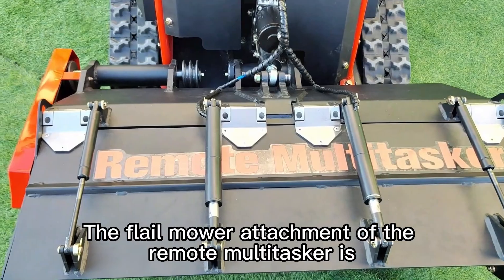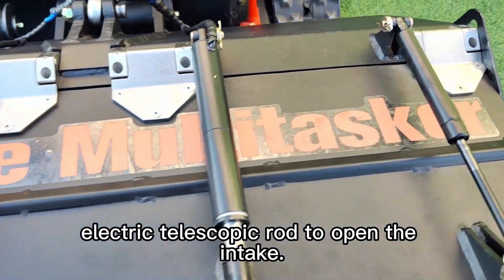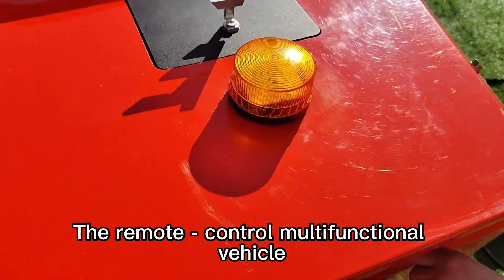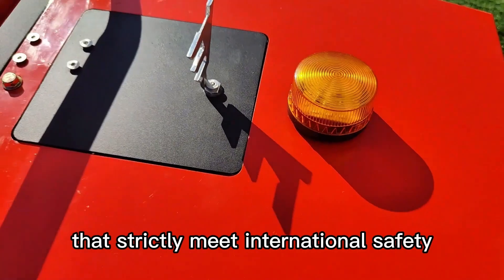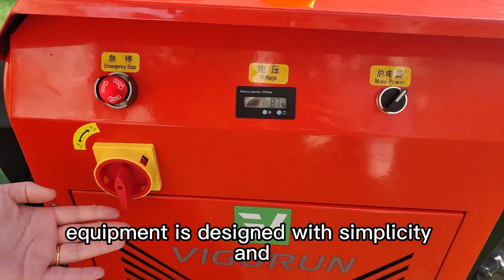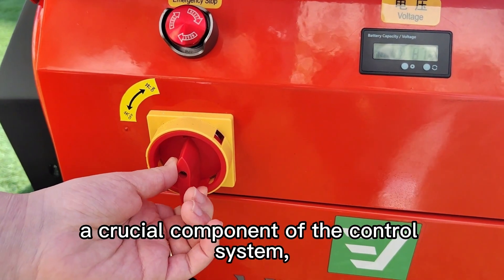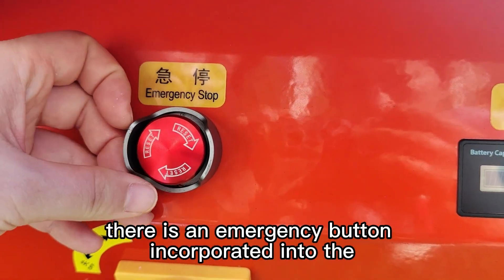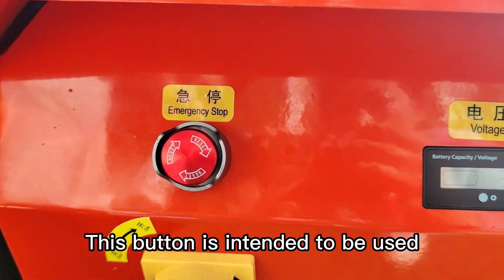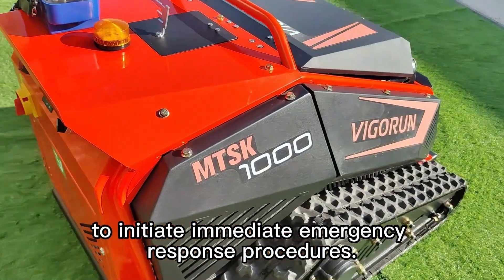The flail mower attachment of the remote multitasker is equipped with heavy-duty stainless steel hinges and features an electric telescopic rod to open the intake. The remote control multifunctional vehicle is equipped with state-of-the-art warning lights that strictly meet international safety certification requirements. The control panel is designed with simplicity and ease of operation in mind, featuring a storage switch and an emergency button intended for use in unforeseen and critical situations to initiate immediate emergency response procedures.